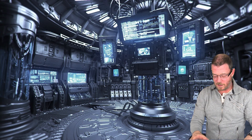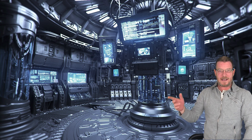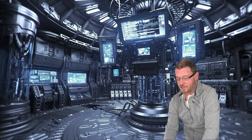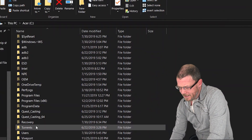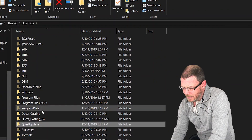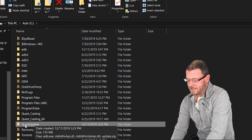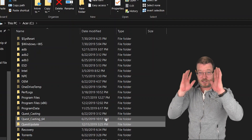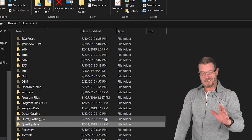Now, the part that you've all been waiting for — install version 12 yourself. I've provided a download link down below to a zip folder called Quest Update. Download that, unzip it, and put it on your C drive. Here is my C folder right here, and I've got Quest Update right there. You want to have Quest Update on your C drive like that. It's got the update and the ADB that you need to install it. You might have to put your headset into developer mode — I've put a link below to a video on how to enable developer mode.